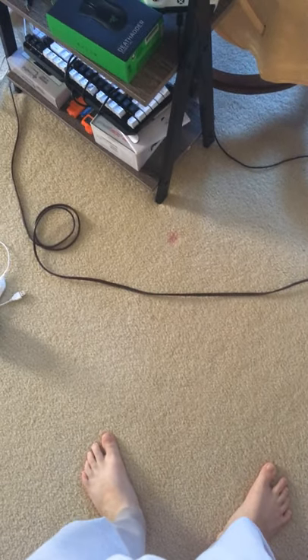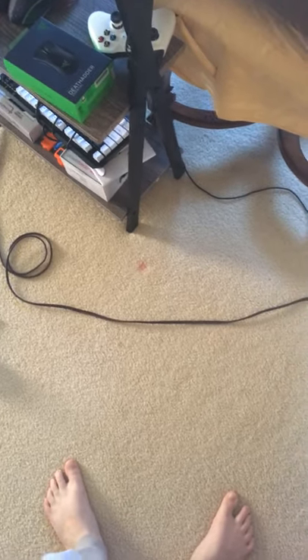What up everybody, SnideCircles here. Today I'm going to be doing a 2019 setup tour. When you look at my setup you see a pretty decent setup — not that bad. This chair is a dining room chair, it's actually really comfortable, but I'm going to be upgrading to a DXR racer soon.